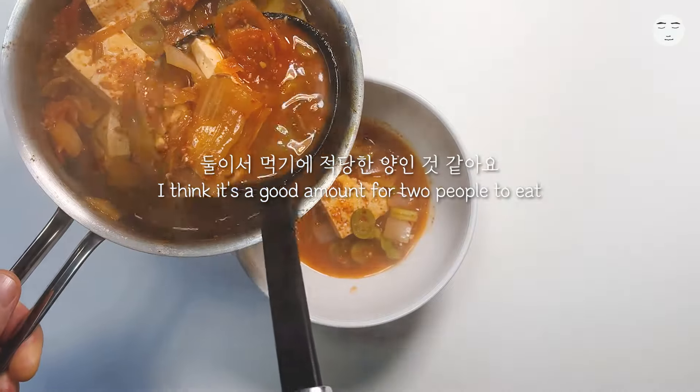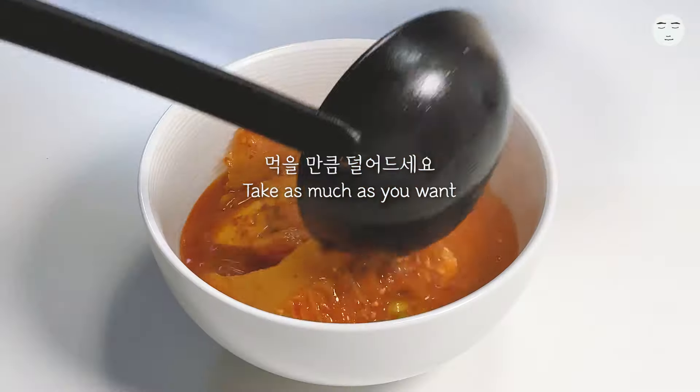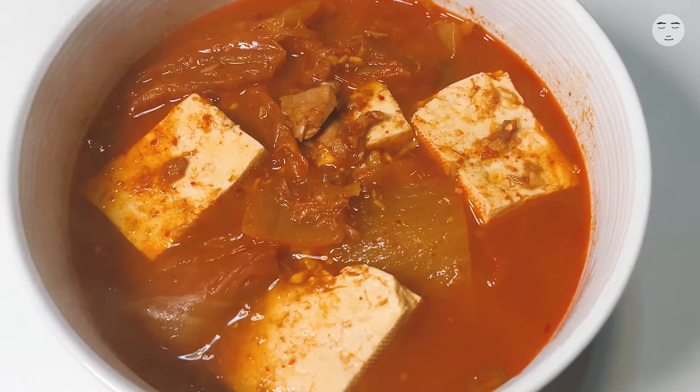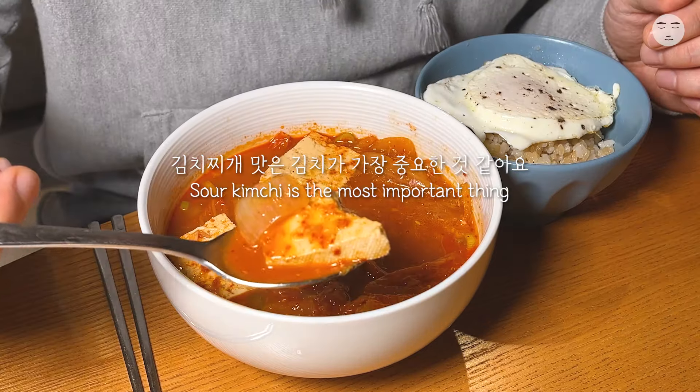Add in hot water. Add 1 cup of water to get it going.